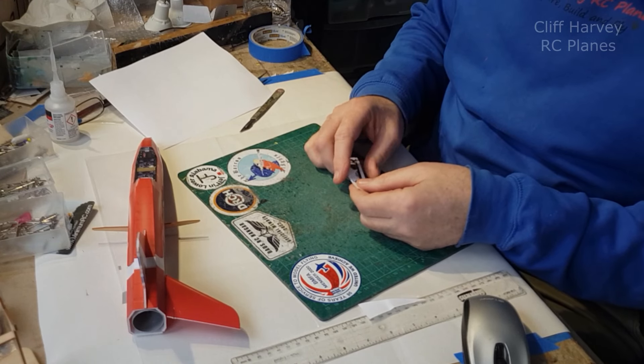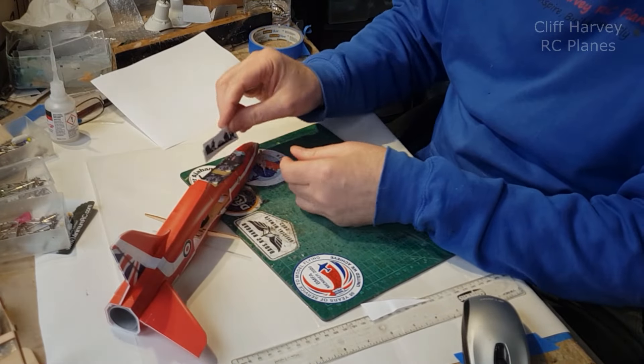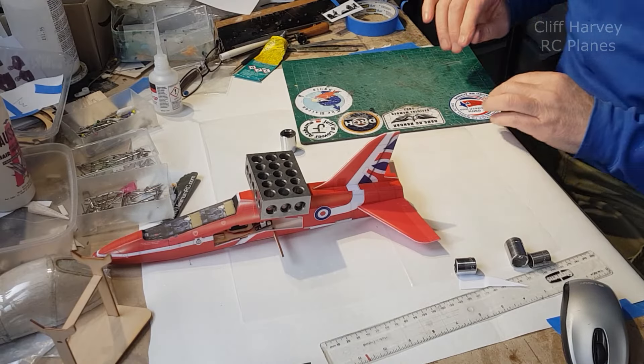I printed out a reverse image - I'm going to glue them together, cut it out, and that will then sit in the cockpit. I've glued the other tail fin on and lined it up with the dihedral brace so they're equal both sides.